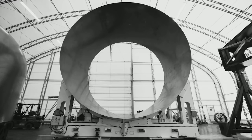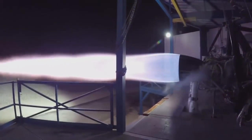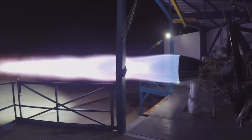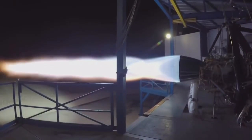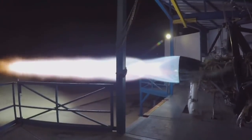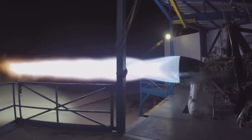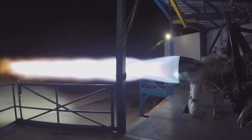We'll be building the domes and the engine section soon. This is the Raptor engine that will power BFR — both the ship and the booster. It's the same engine, approximately a 200-ton thrust engine, aiming for roughly 300 bar or 300 atmosphere chamber pressure. Depending on the expansion ratio, it has the potential for a specific impulse above 380. It's a staged combustion, full flow, gas-gas engine — for those interested in technical details.